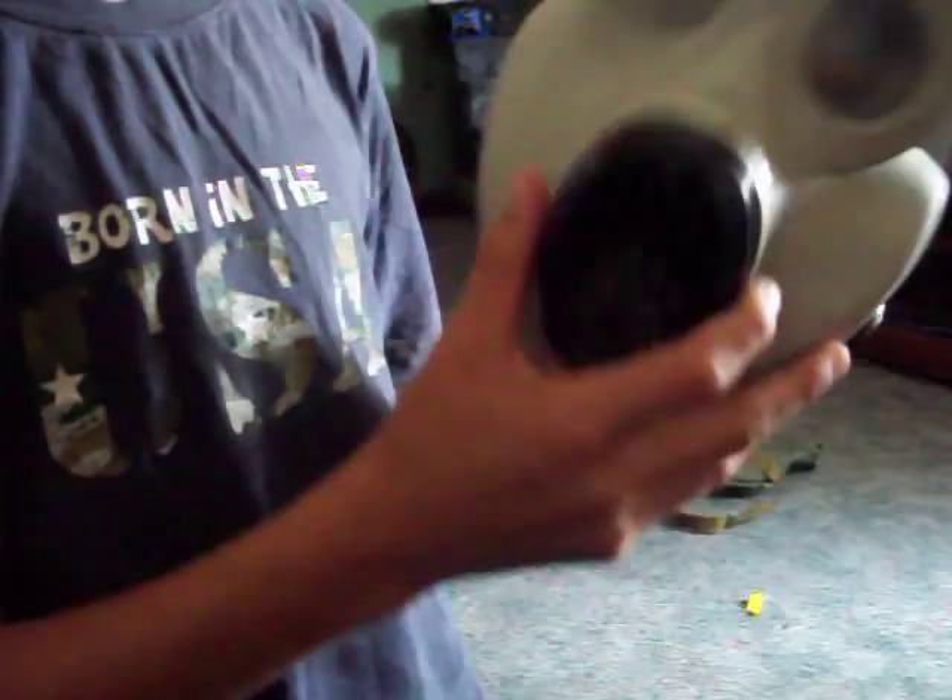Good gas mask for $20. Got mine off eBay. A lot of them that you find are black, but I found a white one.